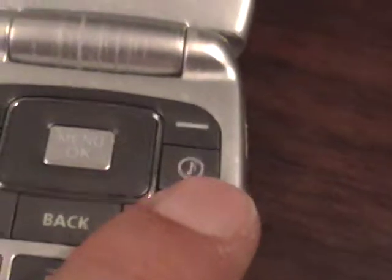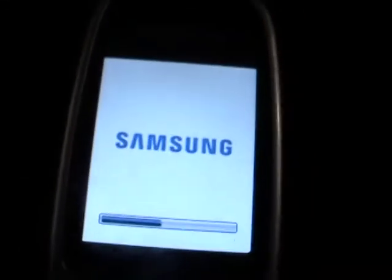Now I'm going to put the battery back in and power up the phone for you — let you see it get turned on. Here it goes. Finding the power button — there we go, and the phone powers on.